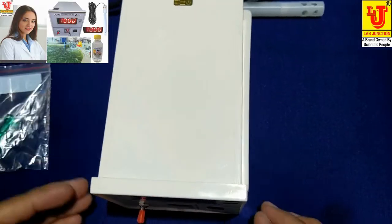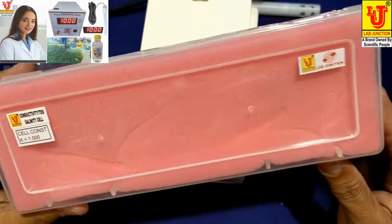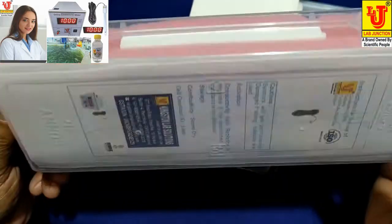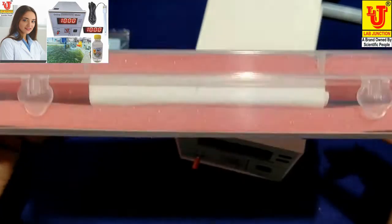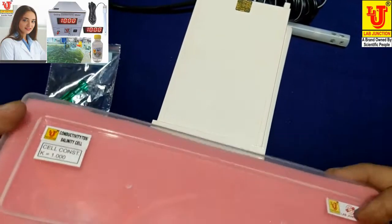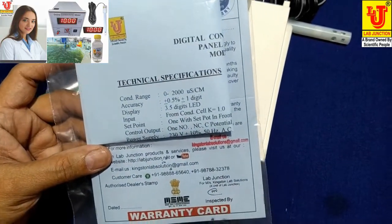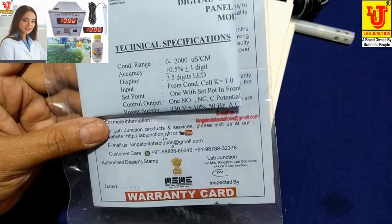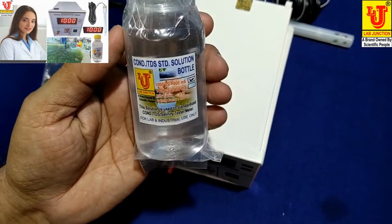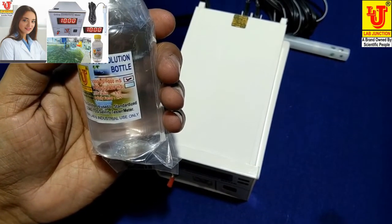With this digital conductivity meter panel mount type, we supply a conductivity cell with cell constant one. Also included is an instruction manual with warranty card of one year, and conductivity solution of 1000 microsiemens or 1 millisiemens.